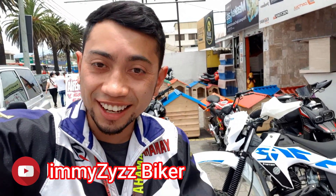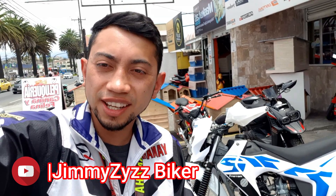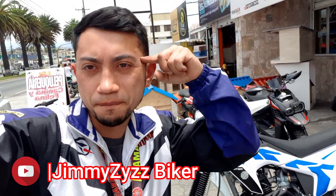Muy buenas compañeras y compañeros de lucha, sean bienvenidos nuevamente al canal. En esta ocasión tenemos un modelo de la marca Motoruno, la M1R, la versión Enduro. ¡Vamos ahí!